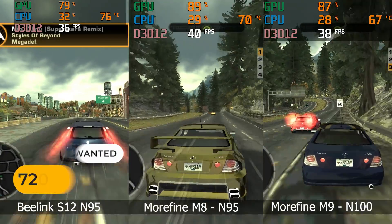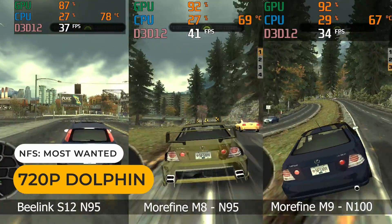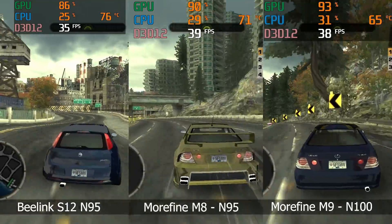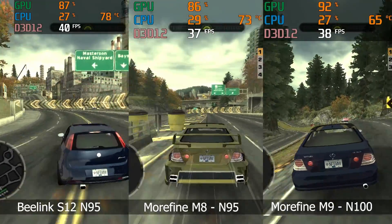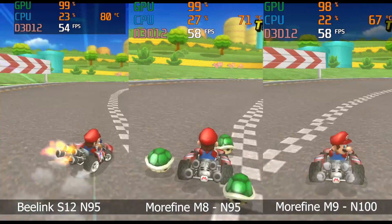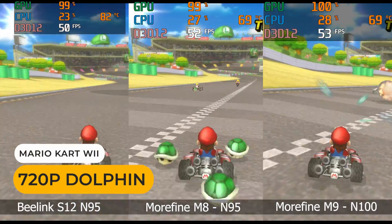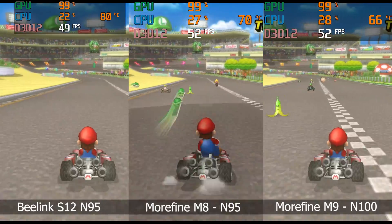In Need for Speed Most Wanted, I can't see much difference between the minis. The M8 is clearly faster than the Beelink S12 with Mario Kart Wii, though none of the minis hit full speed.